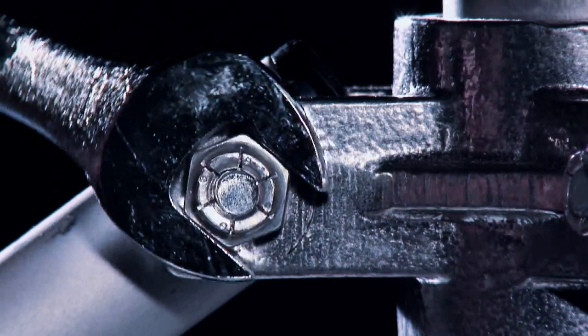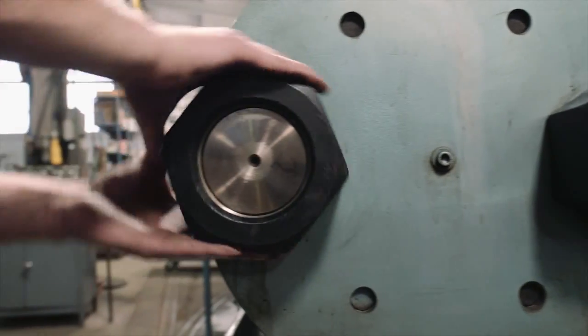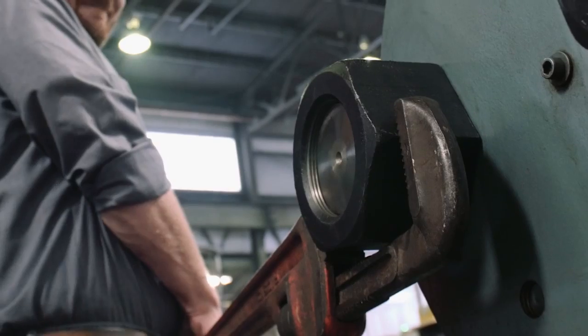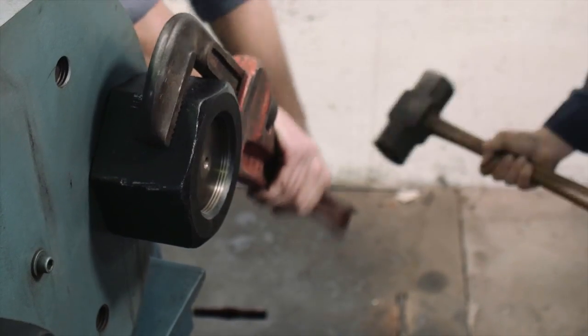Your typical nut and bolt are commonly used to join parts together. However, for bolt diameters over 1 inch, it becomes increasingly difficult to create enough bolt load using torque tightening methods to tighten or loosen the bolt.